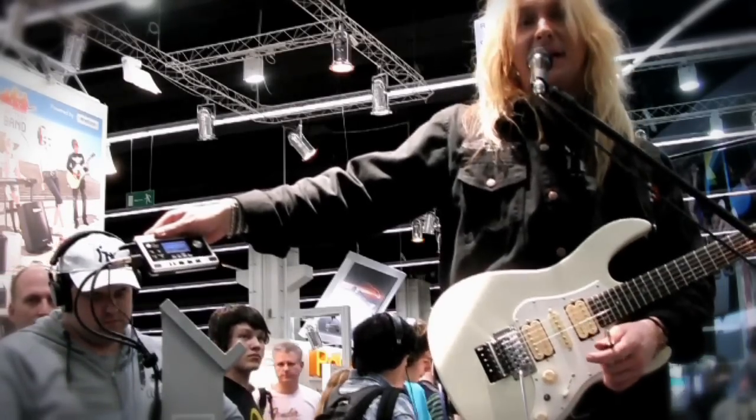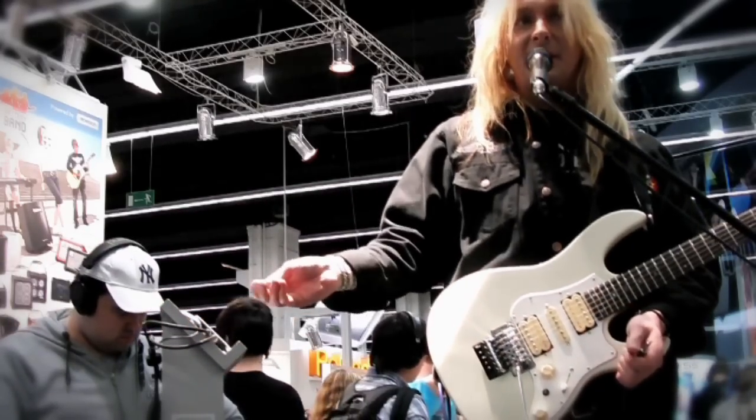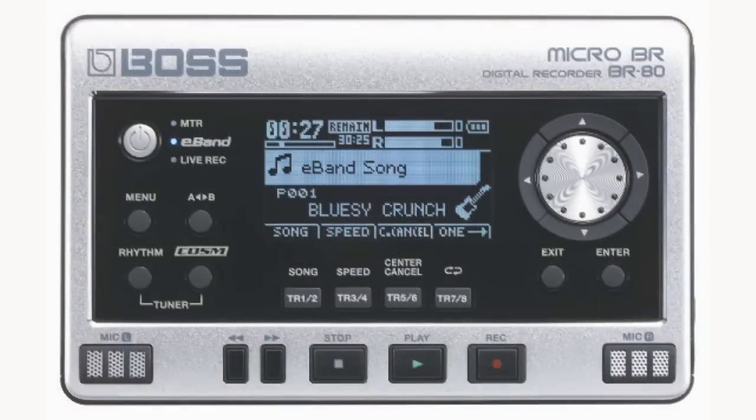It has a built-in E-band, which to me is the ultimate jam and practicing tool, because you can take any song, any MP3, put it in here, slow down the speed without changing the pitch, and cancel out guitar solos on the original recordings. If you want to learn your favorite solos, you can practice them and then take them out of the recording.